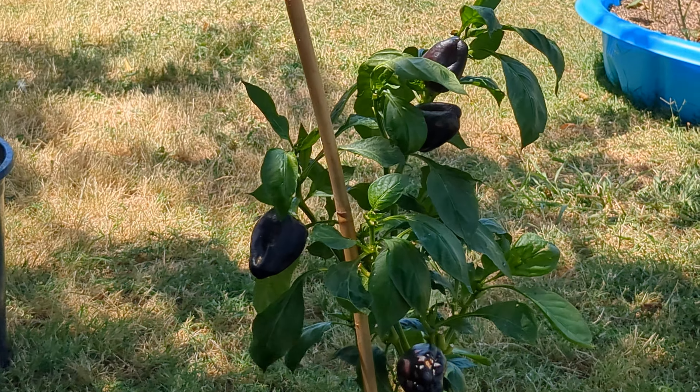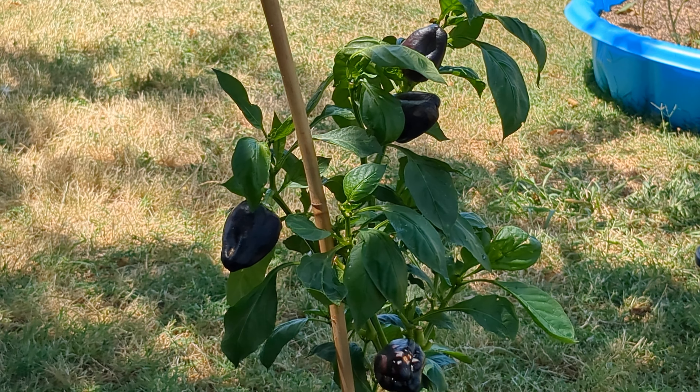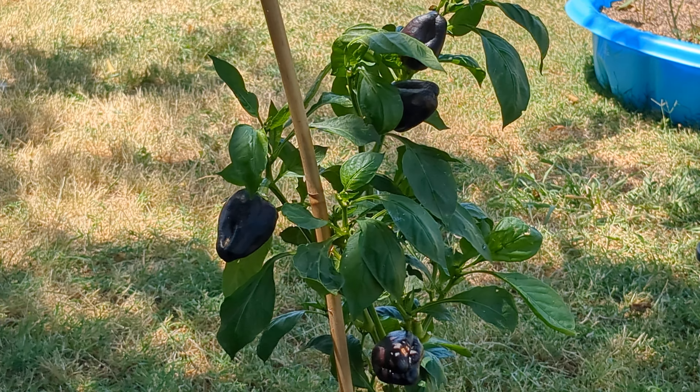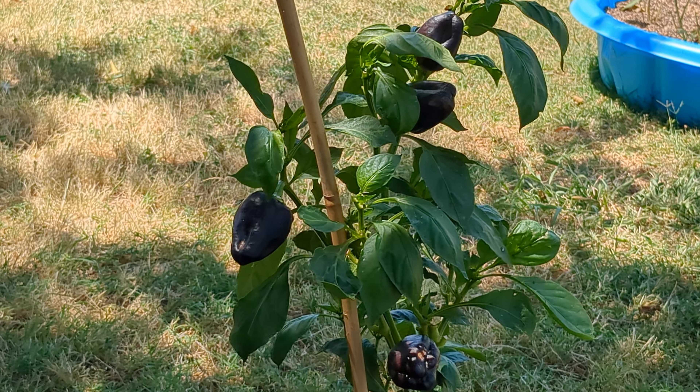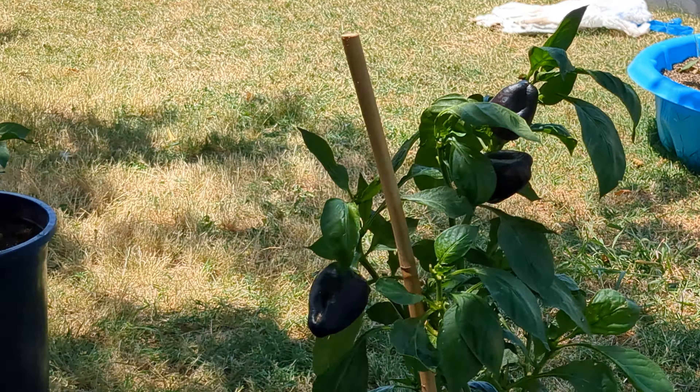So I'm gonna sit y'all down and give y'all this little quick harvest. I'm gonna pluck them up off of there. I just want y'all to see this — this will make six.